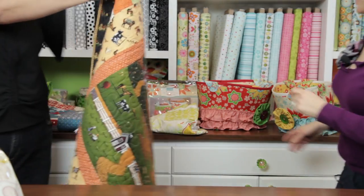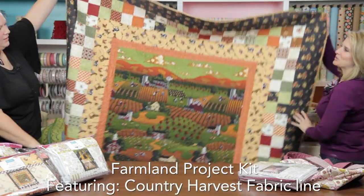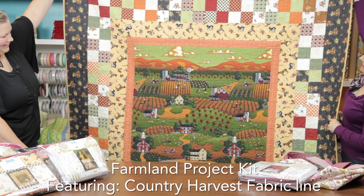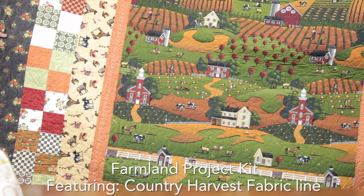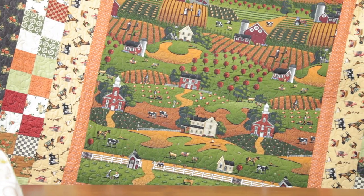Out of the Country Harvest line we have Farmland. This one would be for the adults. It is beautiful — I love the rolling hills and all the animals.